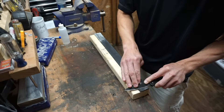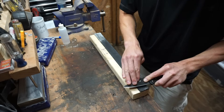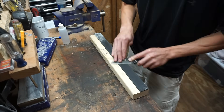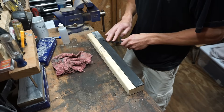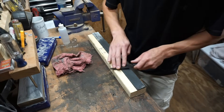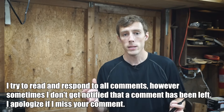On the strop, it's pretty crucial to not use too much pressure, mainly because the strop is made out of a soft material and can roll over the edge and round it off, which is not something you want. You want a nice crisp, clean edge. Remember, this is a delicate process — the more delicately you treat it, the better results you're going to get.